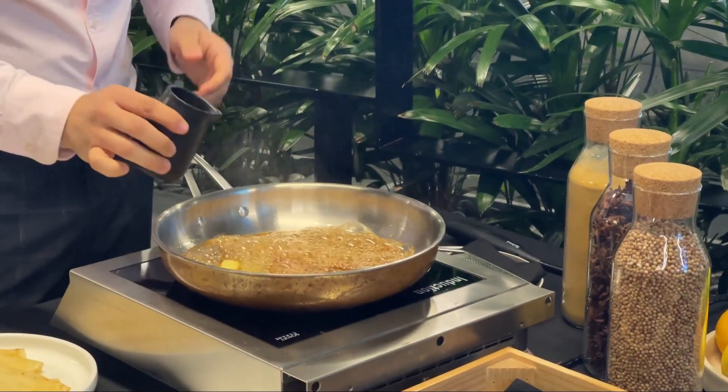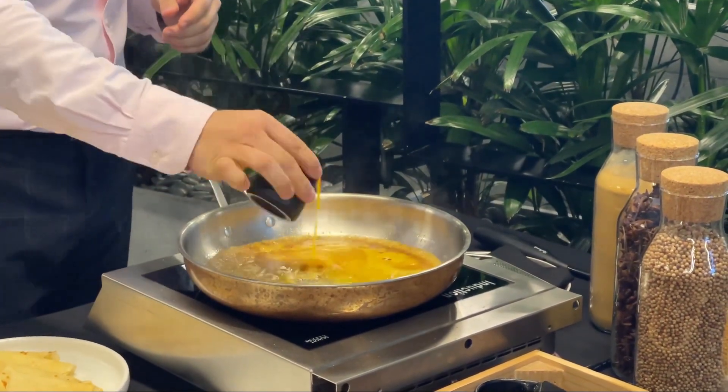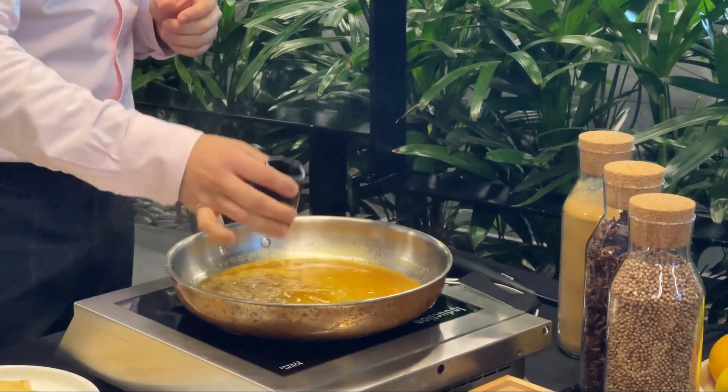And now we start to put the juice — the orange juice. Some lemon, just to balance the sugar. That should be enough.